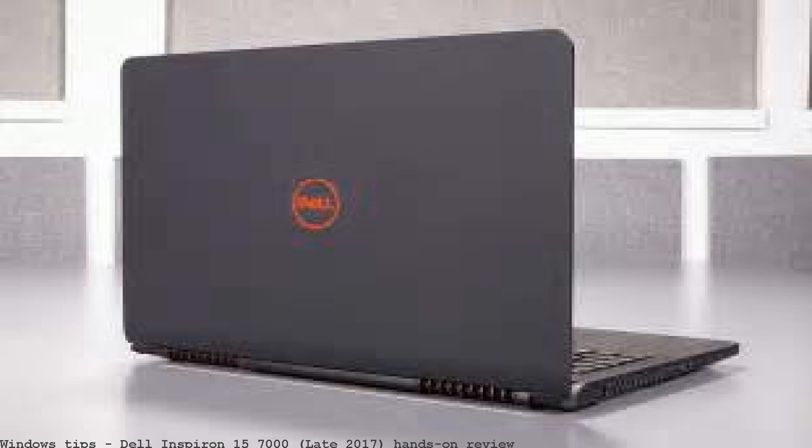The 13-inch and 15-inch Dell Inspiron 7000 2-in-1. Way slower than the one we tested in Toshiba's pricier Radius 12. Dell Inspiron 15 7000.